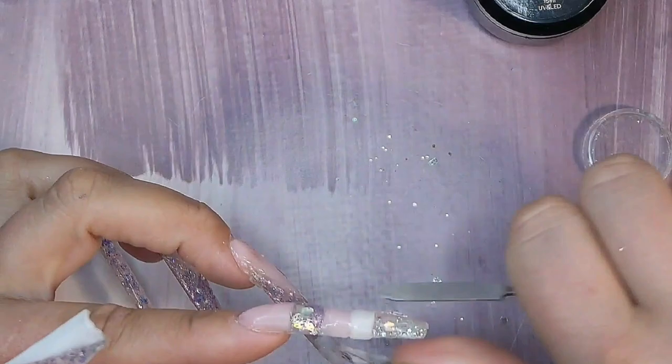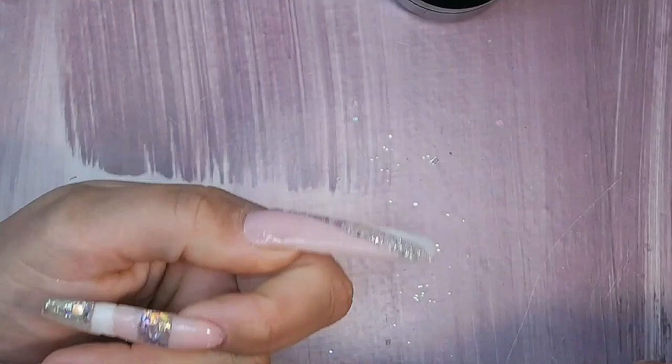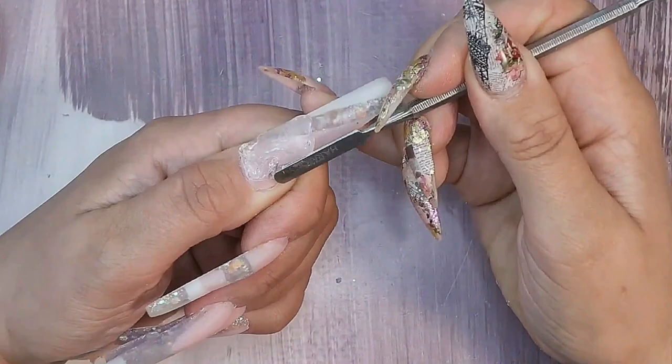I went straight in and encapsulated the glitter — just put a little bit of clear on the tip and pushed it down. I should have been wearing gloves — I touched the product with my left thumb, which is not good. Contact with uncured gel can give you an allergy on the skin, so be more careful than I was. Before encapsulating I cured them all, cleaned off any sticky layer with some alcohol, and buffed over the tips to remove any white that got onto the glitter.